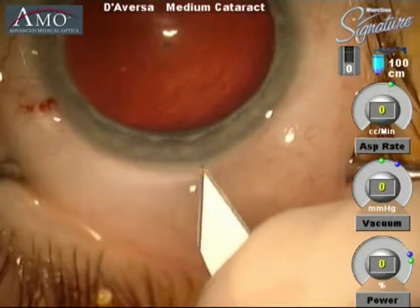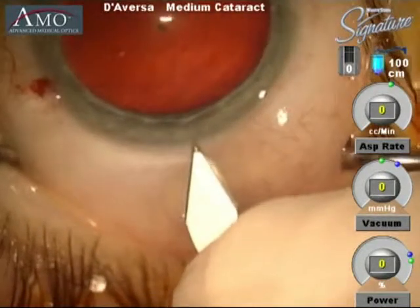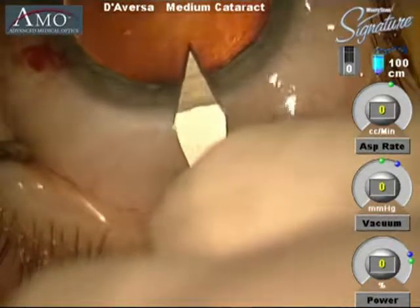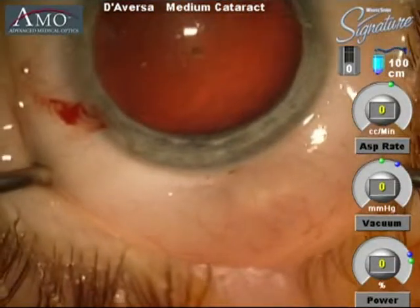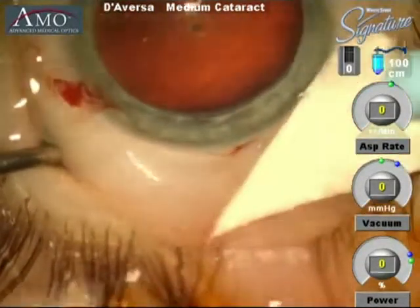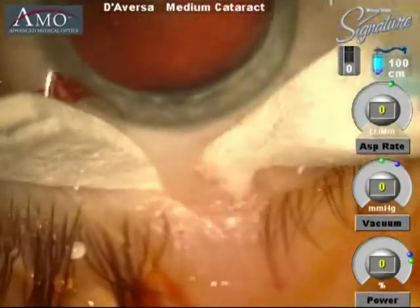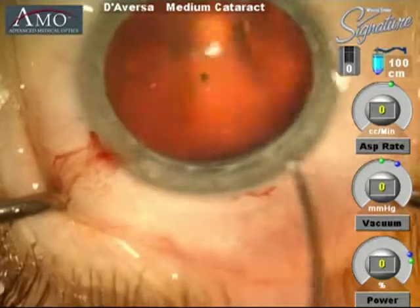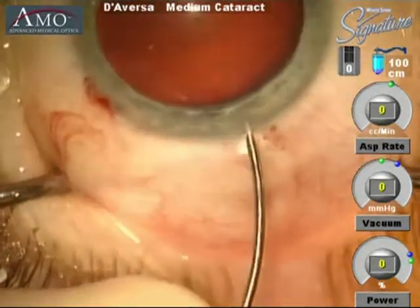A keratome blade is then used in order to make a clear corneal incision. This is a steel blade. Then, using a bent needle, we will begin to perform the capsulorhexis, which is the opening to the anterior capsule.